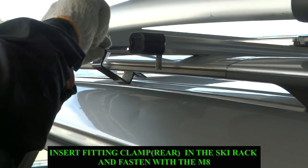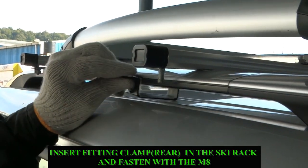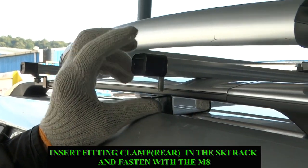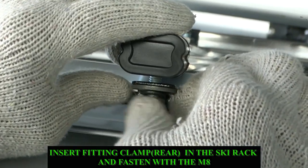Insert the fitting clamp in the ski rack. Fasten both ends of the clamps with the help of M8 fasteners.